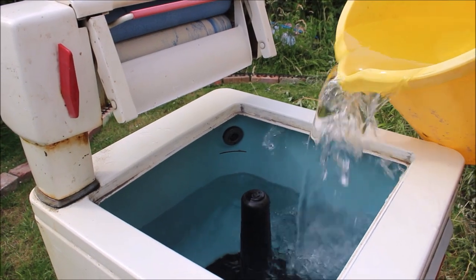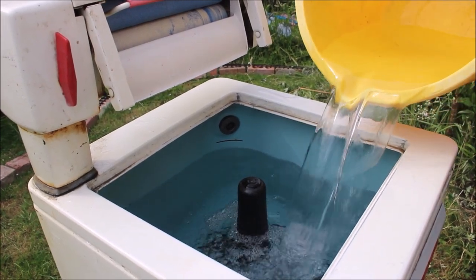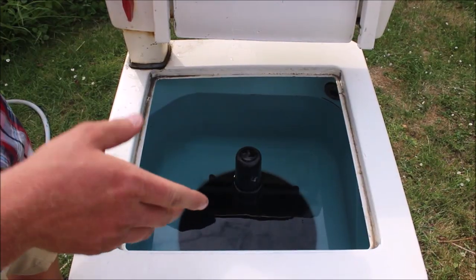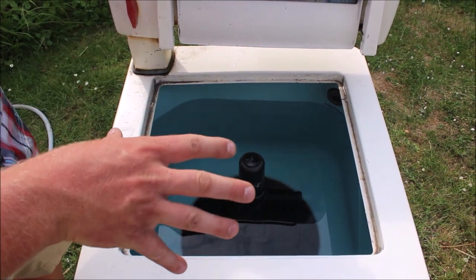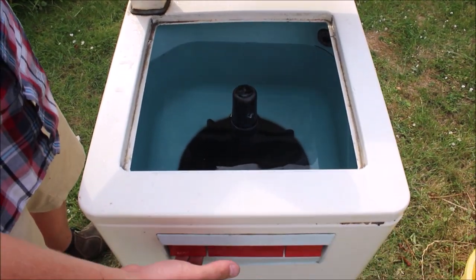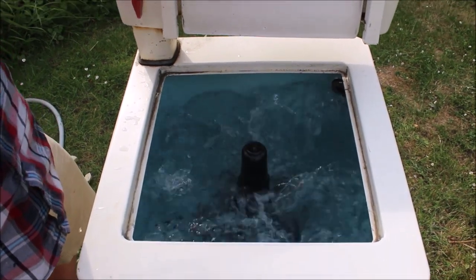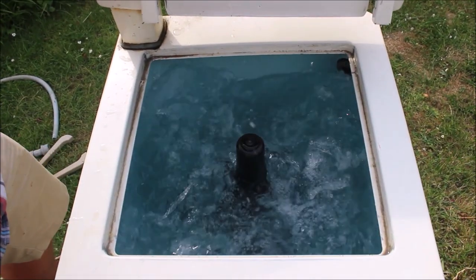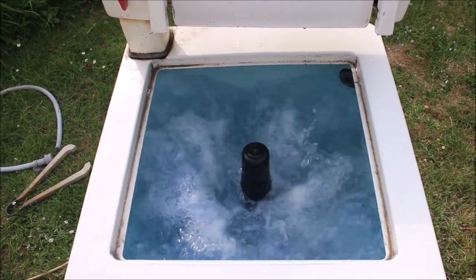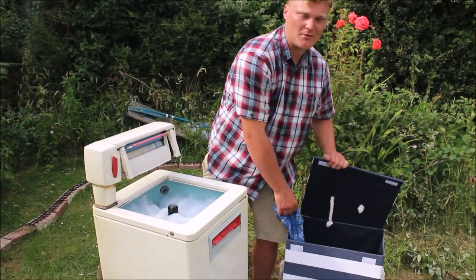Going to pour this in and bring it up to the level. The water is filled to the level, it's nice and hot. I've got my washing fluid pod, or you can put powder or whatever you want in there. Start the motor, start the paddle — there we go.